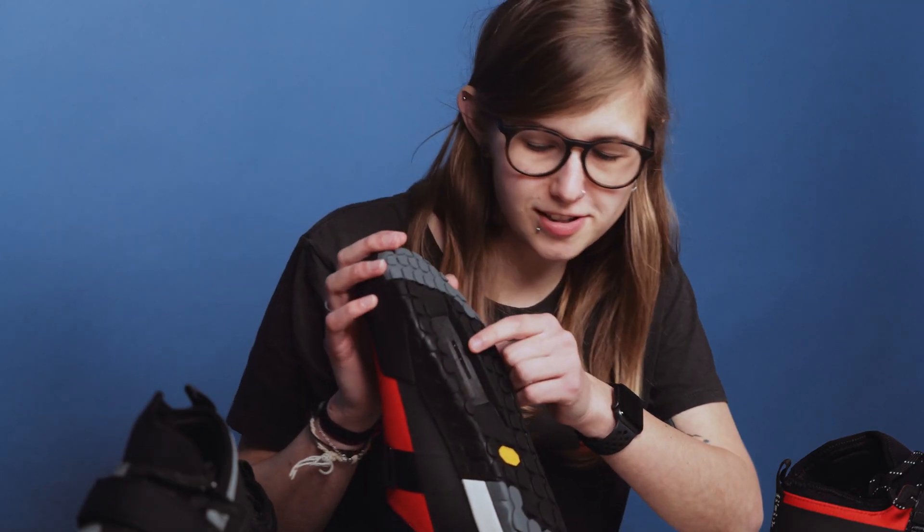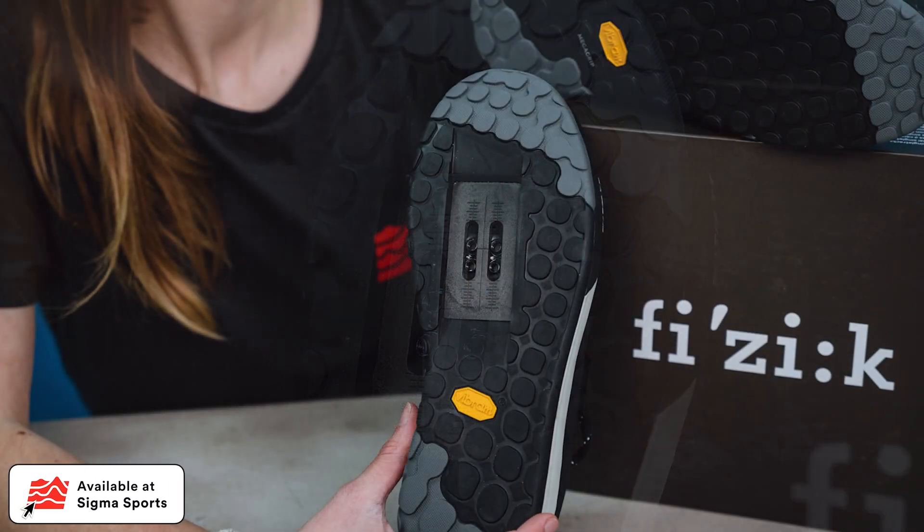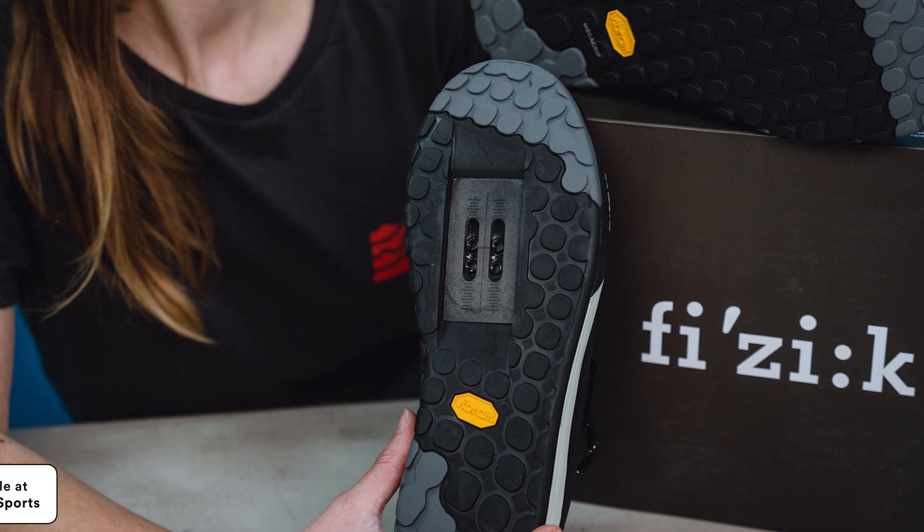These shoes feature an extended cleat track, so you've got a lot of different variations to have the cleats fitted, meaning that you're going to have much better stability from your feet and you can optimize that for your fit in particular.